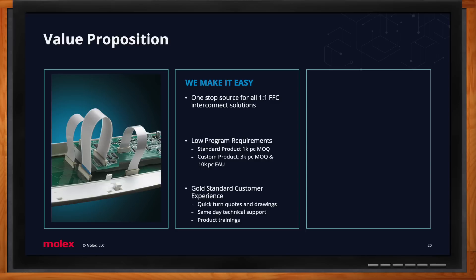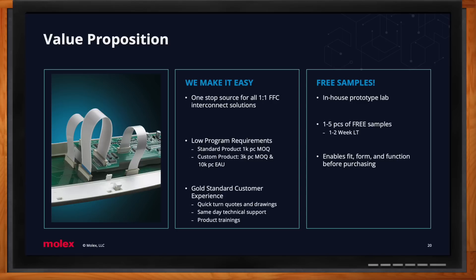Our gold-standard customer experience includes quick-turn quotes and drawings — typically within one week — same-day technical support backed by a team of engineers, and product trainings. One thing we can't stress enough and are very happy to advertise: free samples. We have an in-house prototype lab in Naperville, Illinois offering one to five pieces absolutely free of charge, with a one-to-two-week lead time. These handmade samples are as close to production quality as you can get, helping customers evaluate fit, form, and function. When we're the first supplier to get product in hand, we often win the business.